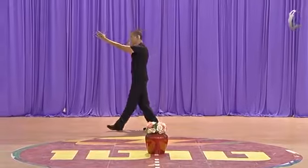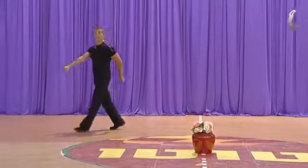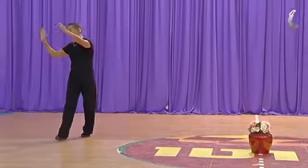Step, clap, step, clap. One, two, three, four. One, clap.